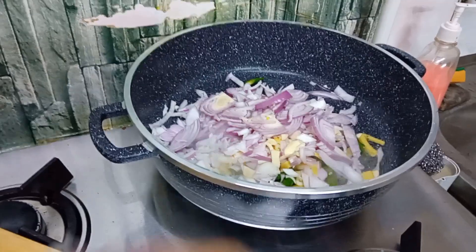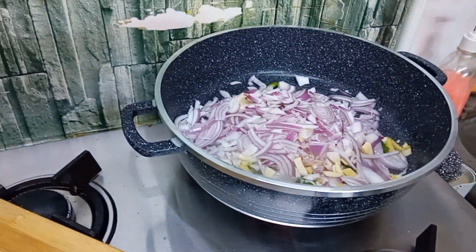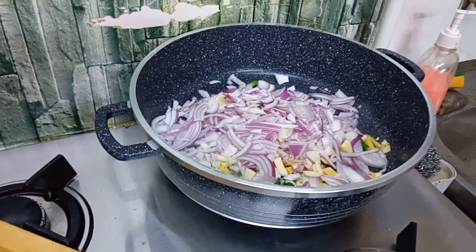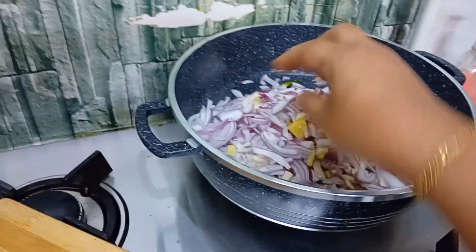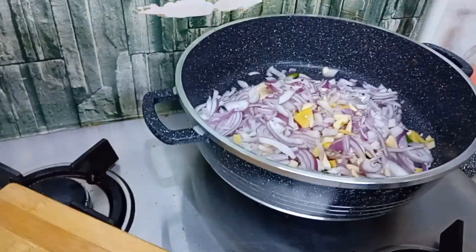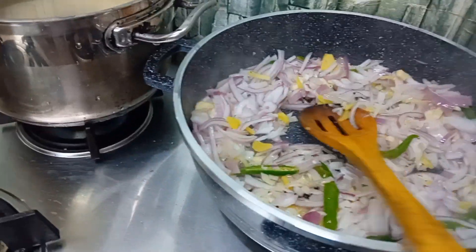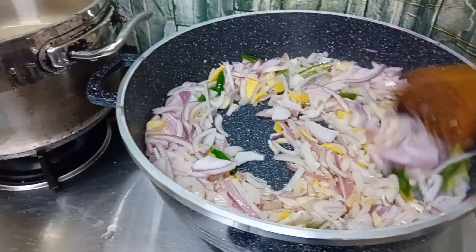When I was ready, I was going to get the noodles ready. I was ready for noodles, I was ready for my cooking.